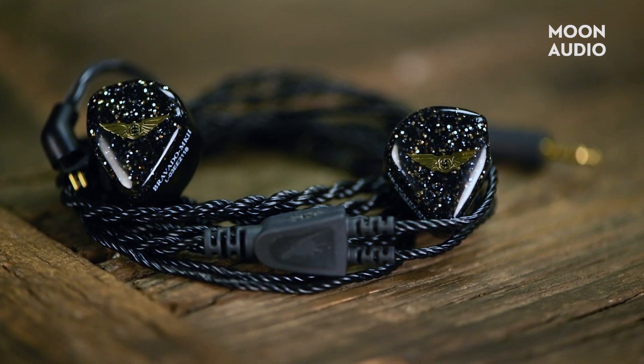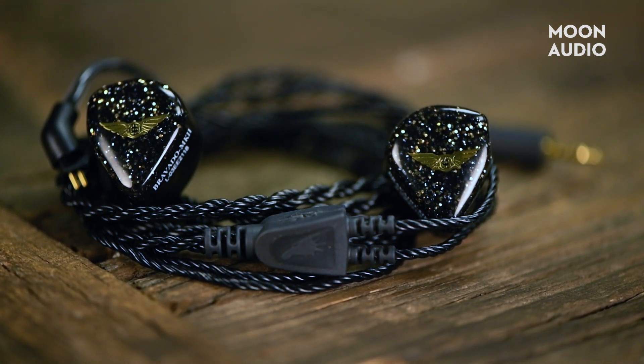I chose to pair the Bravado Mark II with a Black Dragon IEM version 2 cable, which has silver-plated copper conductors, so you get an immersive musical sound from the copper and a boost in clarity and detail from the silver. It's a really natural sounding cable that pairs well with fun sounding IEMs.